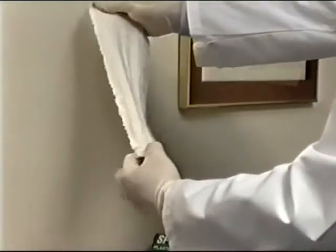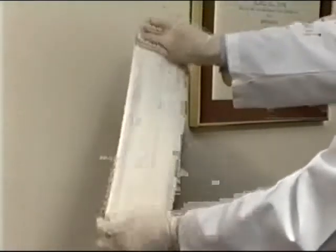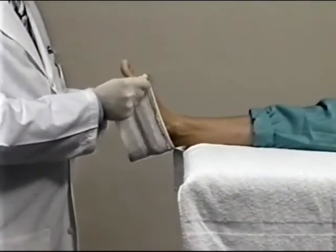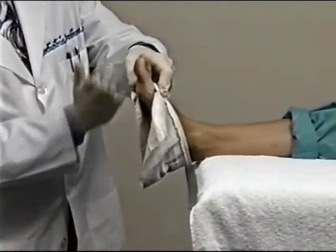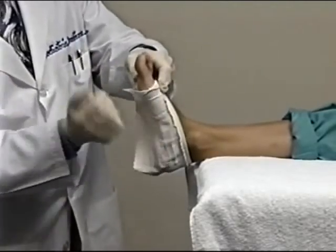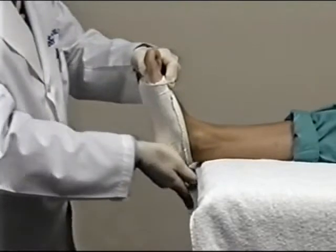Unfurl and fold down the distal half-inch of the plaster splint to add strength to the finished cast. Apply the first splint high on the back of the heel over the first and fifth metatarsals and to the bottom of the foot, one side at a time.